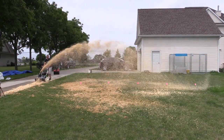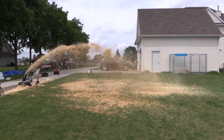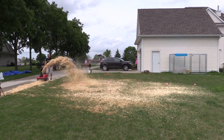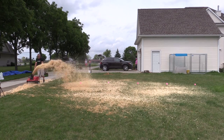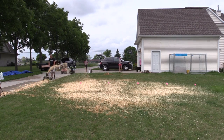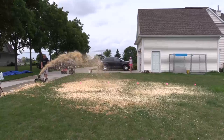We ended up putting some dry wood chips down. With the dry wood chips, the EGO probably performed the absolute best, with the gas Troy-Built following up at a very close second, and the 80-volt Greenworks was fair.